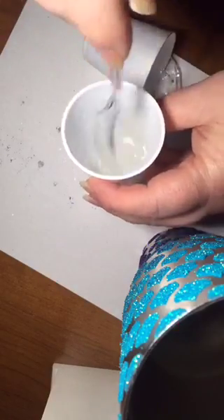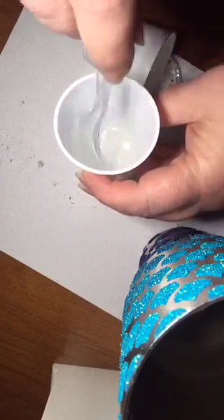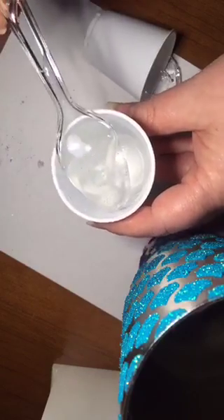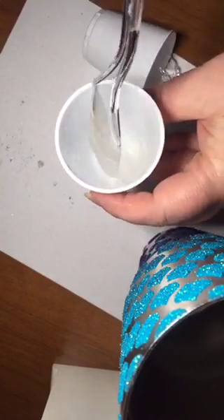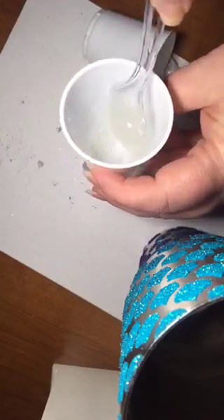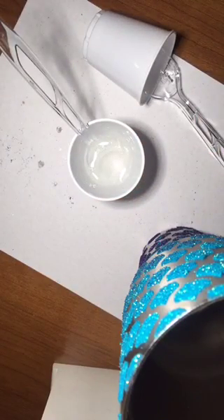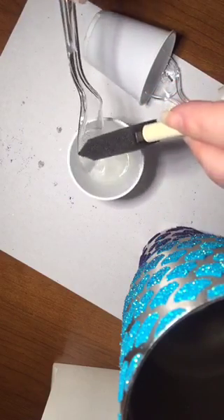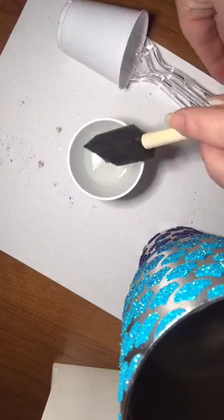If you scrape the spoon on paper, it sticks and you end up with paper in your epoxy, then you have to stick your fingers in it and it makes a really big mess. So I just mix it up. You'll see some bubbles — don't worry about those, they will come out. Some people are very particular about only stirring and letting it sit a certain amount of time, but I haven't ever had trouble with bubbles so it's not something I worry too much about.